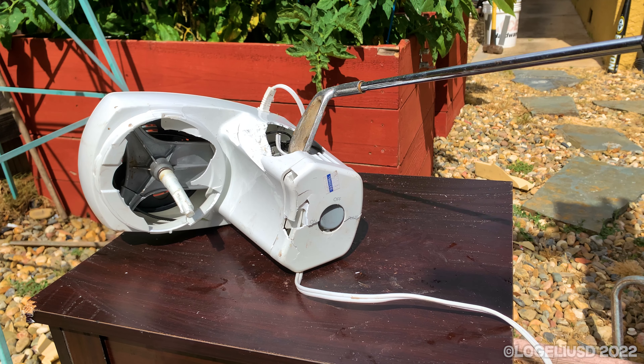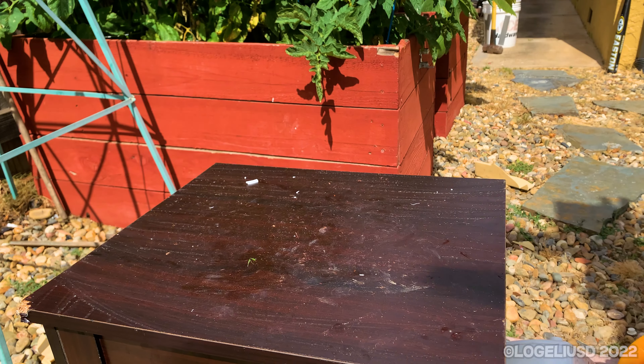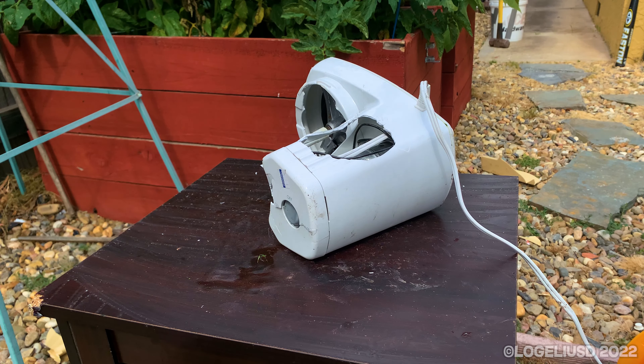I don't want to sever that cord. Of course the cord is severed.